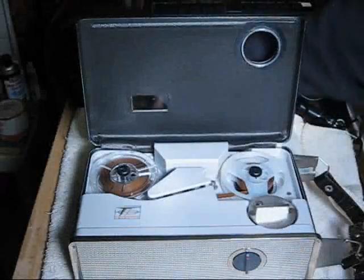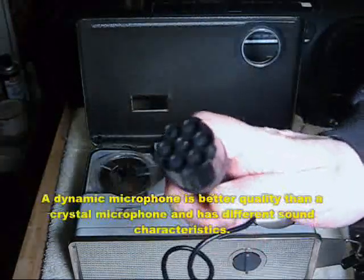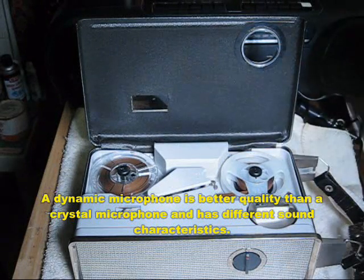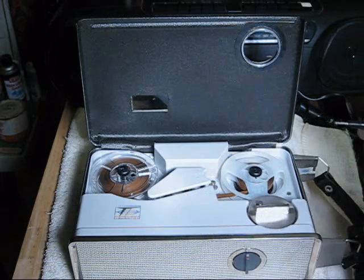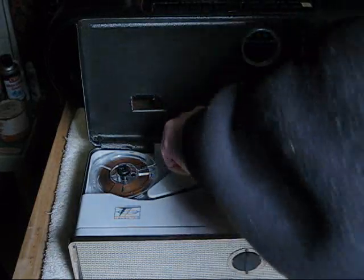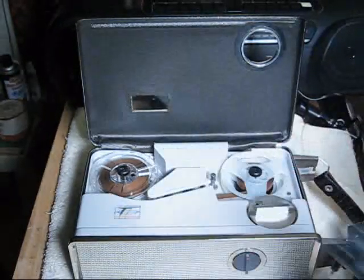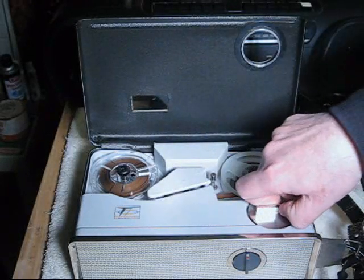You can plug in a dynamic mic into the machine — this is a Radio Shack common replacement microphone. It's a dynamic mic instead of a crystal mic, so you get a slightly different sound. We'll do a very quick recording at three and three quarters because we like that speed. Even though this mic has a switch, there's no control for that on the machine.